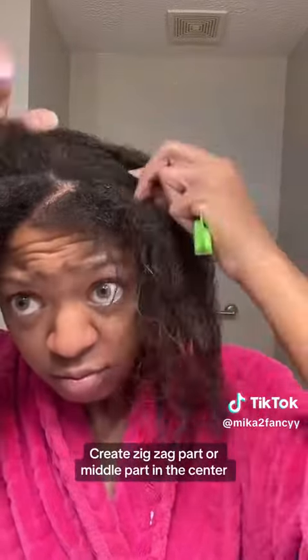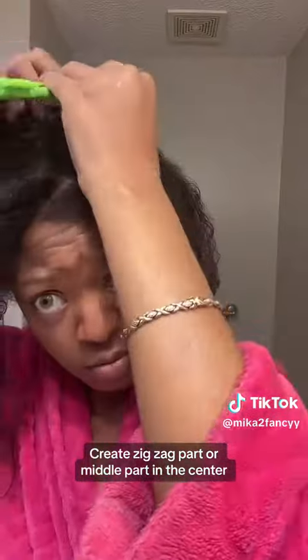First, we're going to section our hair into four sections. We're going to go ear to ear for our front swoops, then split that back section for a half up half down. This is optional — you can leave it as just a straight part down the middle, but if you're extra like me, you can make it a zigzag.